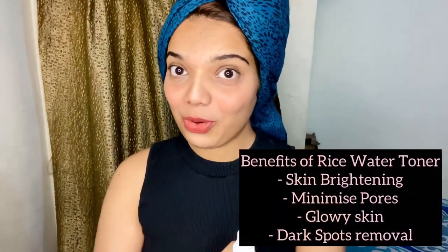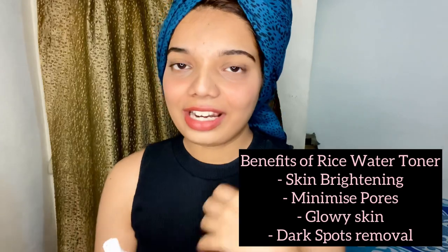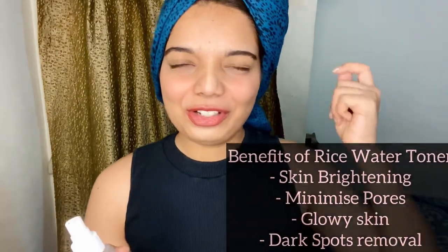I personally feel my skin is very clear now because I've been using it — it's helped me get clear and glowy skin. Even dark patches will start fading after about one month of use. The main functions of this rice water toner are: minimizing pores, skin lightening and brightening, and giving you glowy skin — instantly in just three days. Go give it a try!